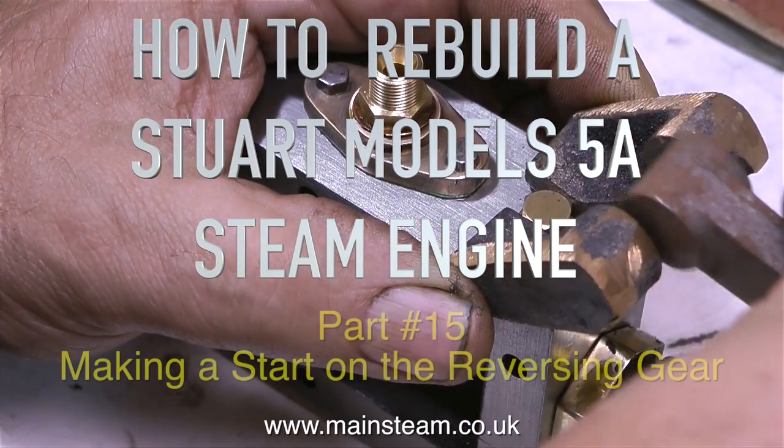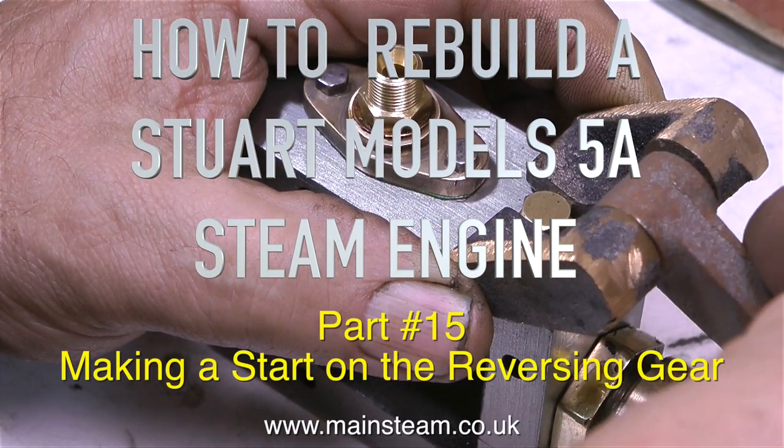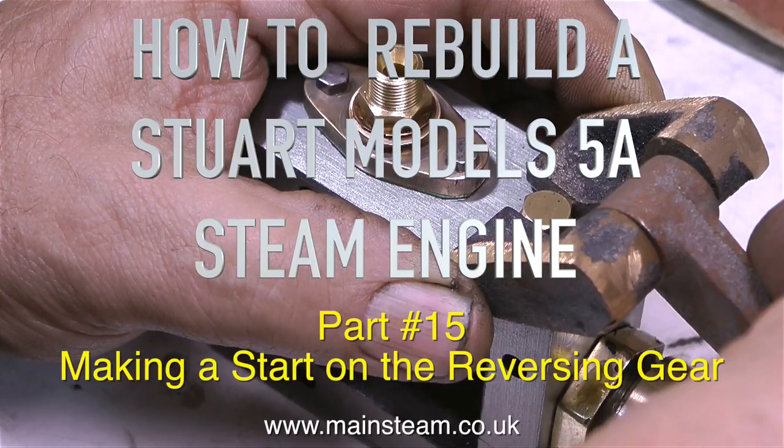How to rebuild a Stuart Models 5A steam engine. This is part 15, making a start on the reversing gear.